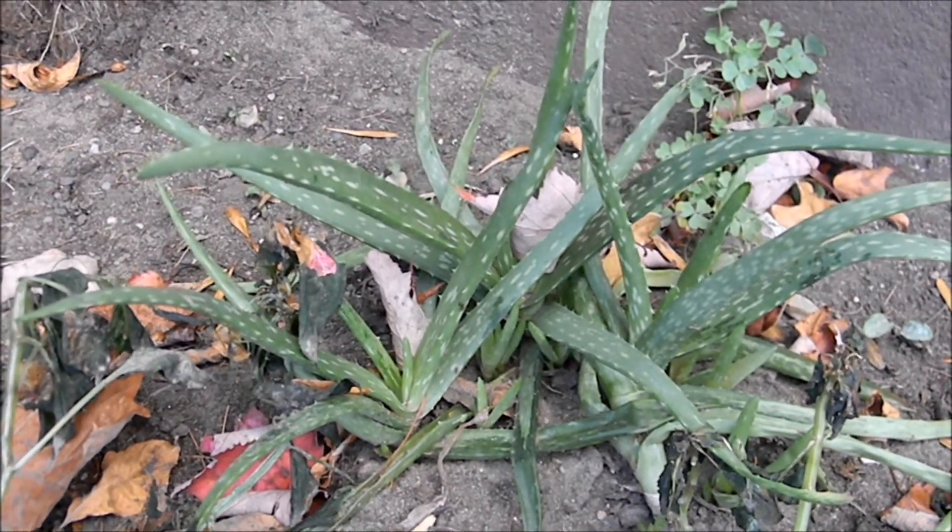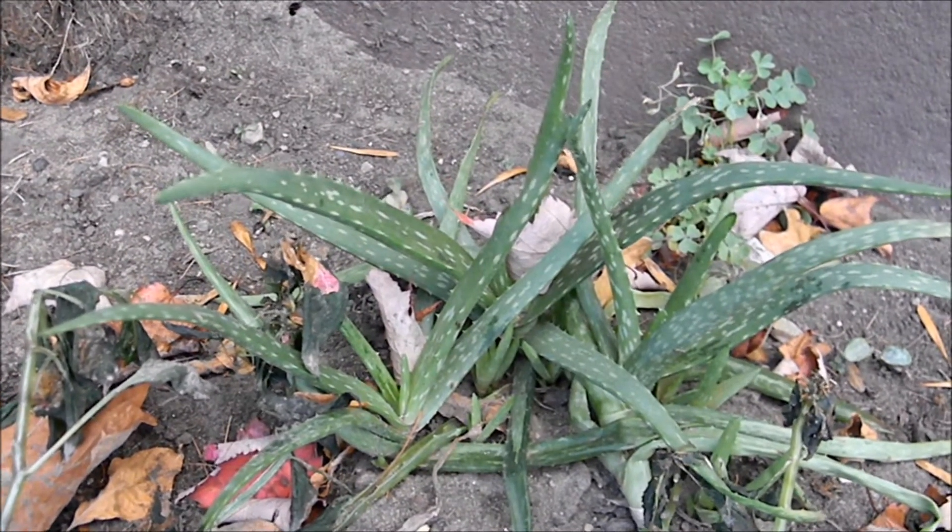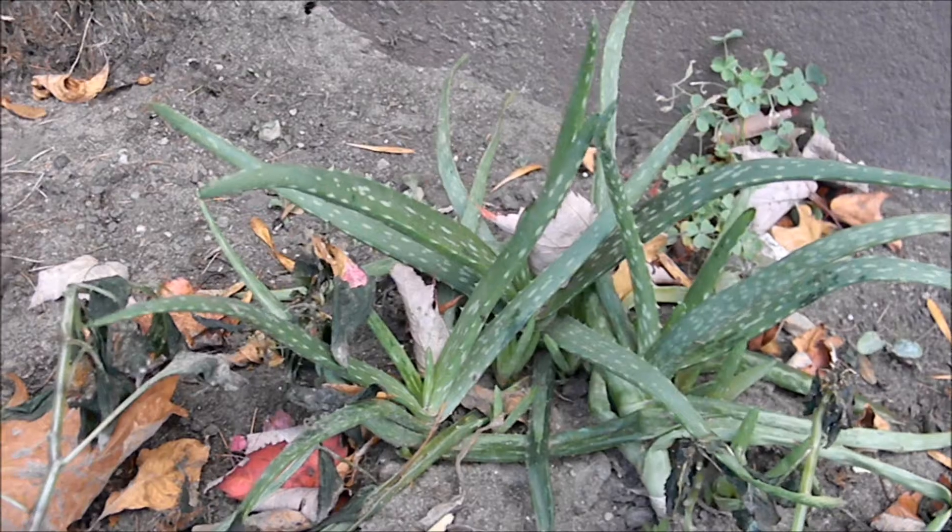So what I'm going to do is I'm going to cover it in leaves, put a five gallon bucket over the top, and see what happens after the snow.